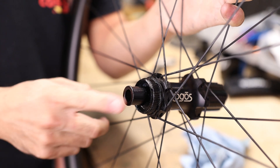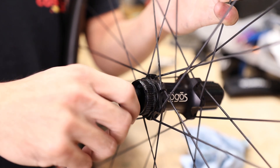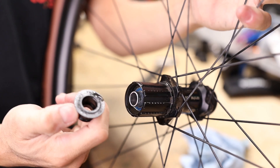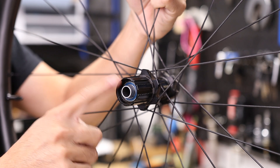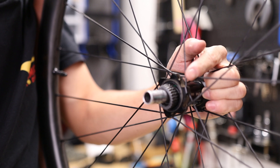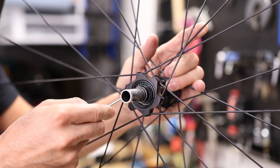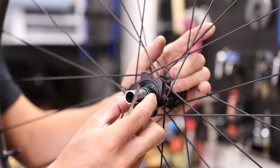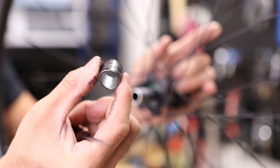First, remove the end caps on both sides — these pull out with fairly little resistance and just pop right off. The drive side has an end cap as well, and that'll also pull right out. At this point you can pull off the free hub body straight outward. There's a spring on either side of the two star ratchets, so make sure not to lose those. You might need a little flathead or pick to pull them out. There's also a metal spacer in there that'll slide off as well.